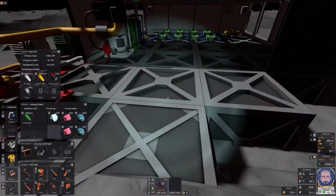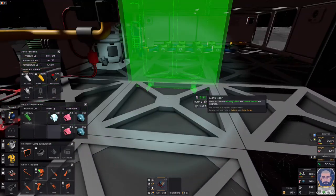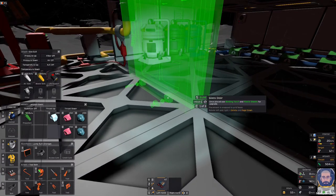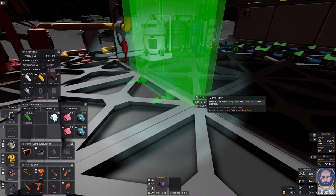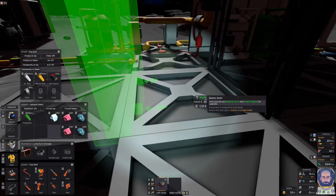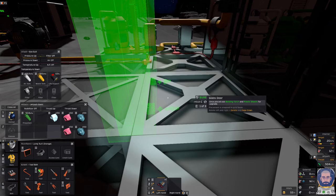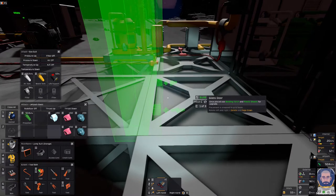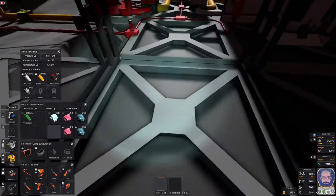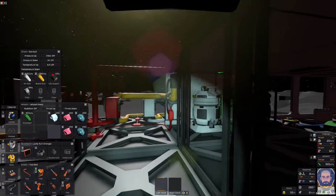One thing to remember about airlocks is that when you place down the doors, the power input and the data input need to be facing inwards — which is towards the space that you are going to put the airlock in. In this case, our airlock is going to be this space here, so we have our connectors facing inwards.